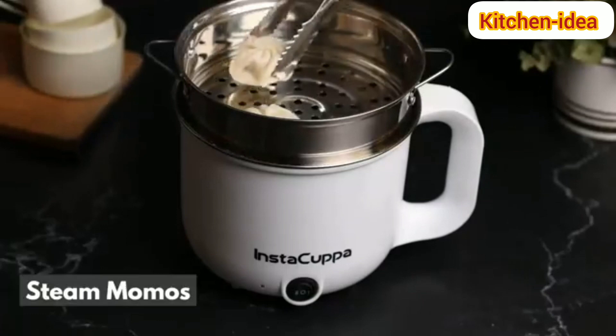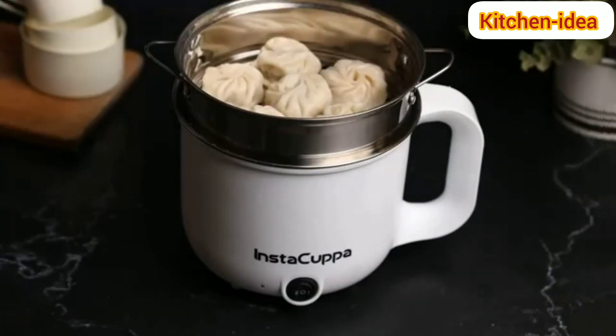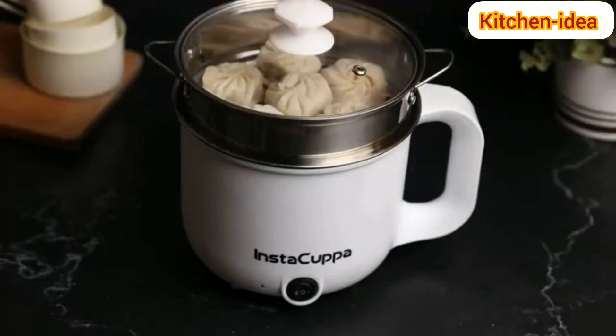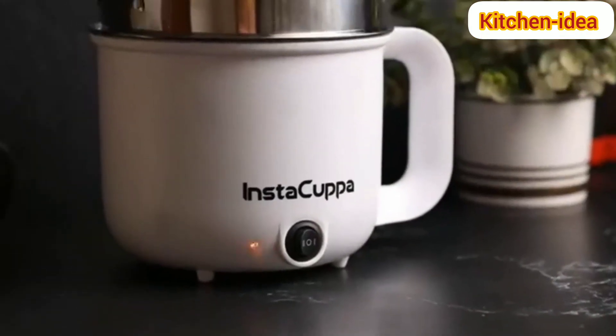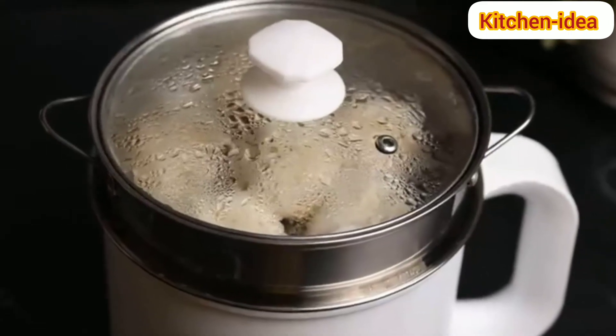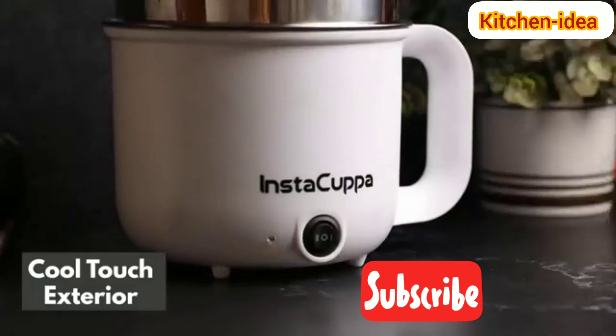Steam your favourite Momoz in a few minutes with the press of a button, while keeping a cool-to-touch exterior for safety.